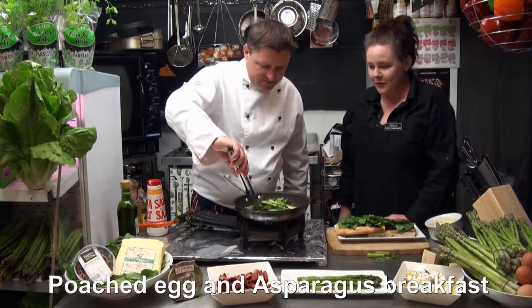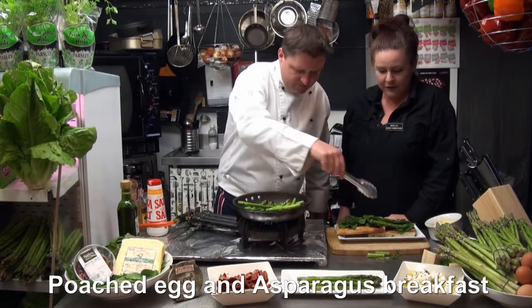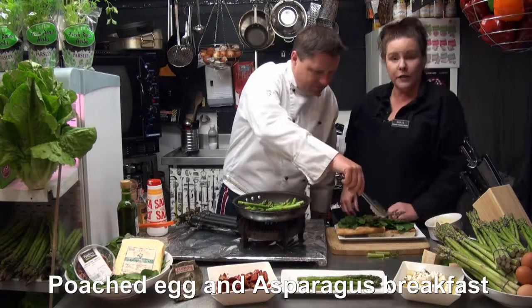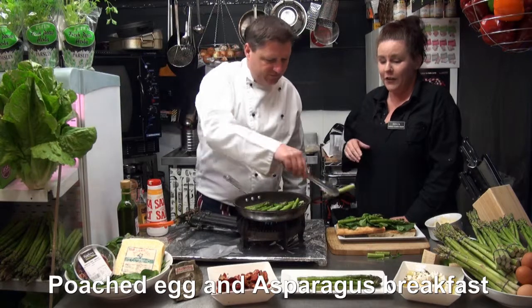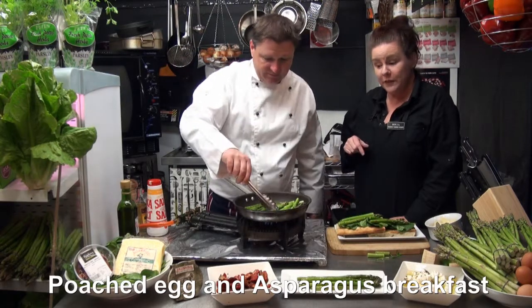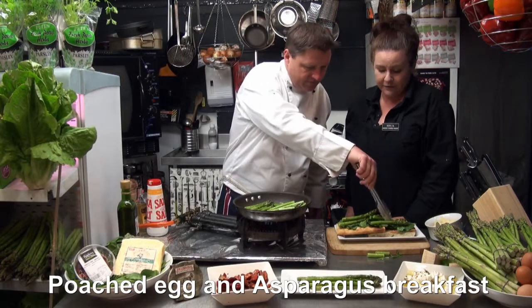And our beautiful asparagus. Sometimes I'm a bit naughty and put some of our gorgeous caramelised balsamic on it as well. I'm a bit of a sweet tooth. That little bit of sweetness brings out the sweetness in your asparagus. You don't really need it, but it is lovely.